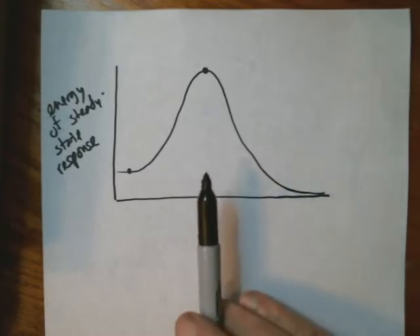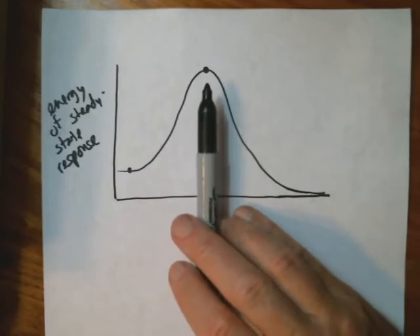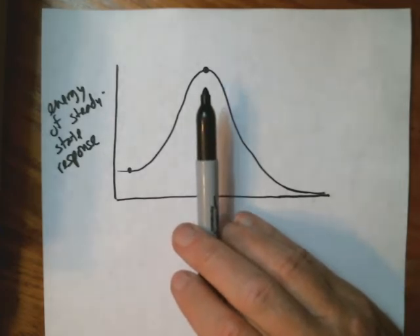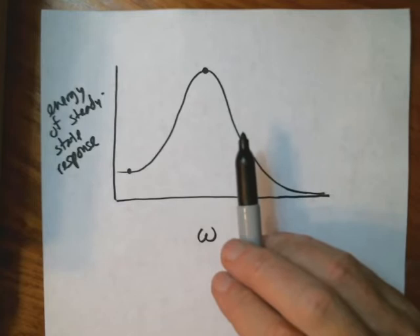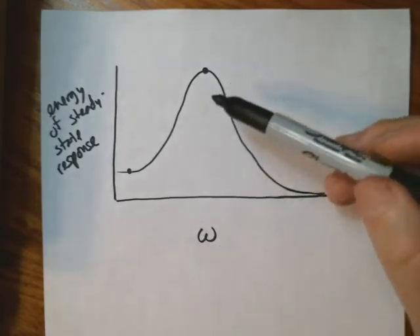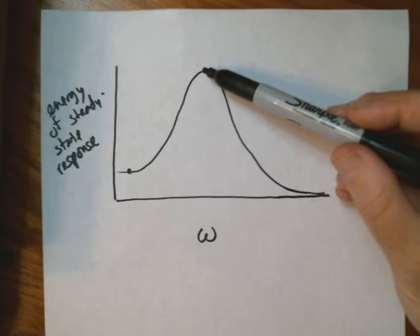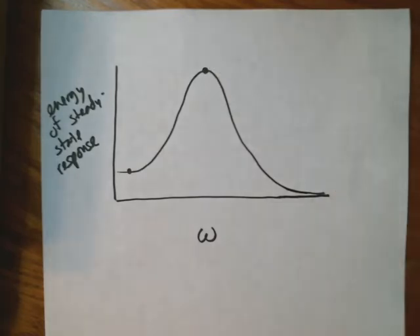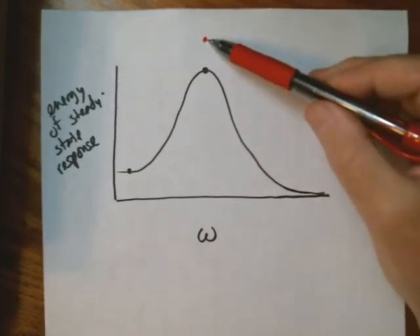In the example of the playground swing where you're pushed right at the resonant frequency, you get a big response but not infinitely big. It always seemed like I'd get about as high as a certain point on the swings, no matter how hard I tried to pump or how hard my mother pushed me — never got any higher. What would determine that? It depends on the amount of friction in the system — there's less friction sucking energy out of the system and dissipating it into heat and sound.